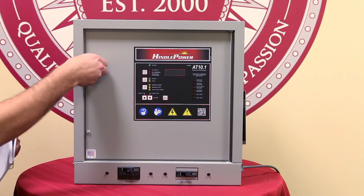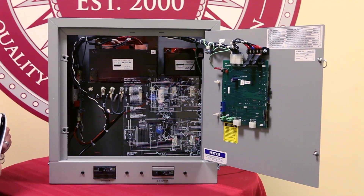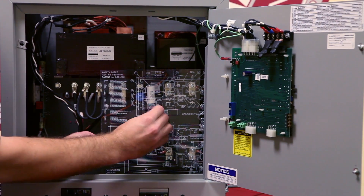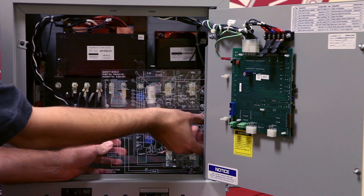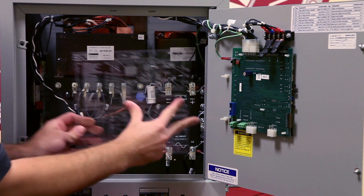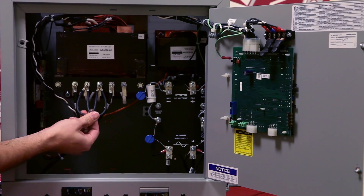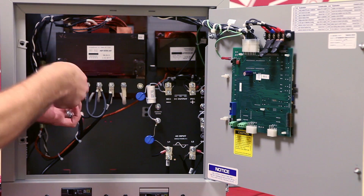We can begin by opening the front door. Once we open the front door we will see that there is a safety shield. We will proceed and take off this safety shield so that we can have access to the transformer. Once we have the safety shield removed we can now access the transformer. Now we need to take off the jumpers that we have already verified we need to change, beginning by removing the hardware that has them connected.